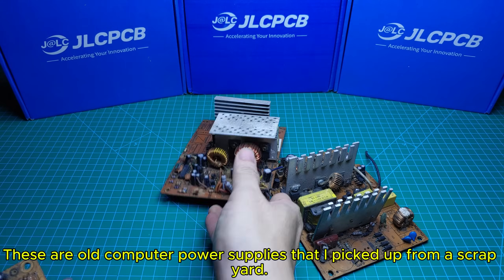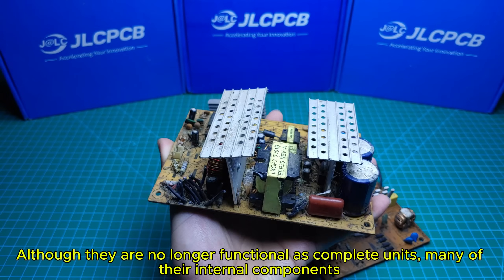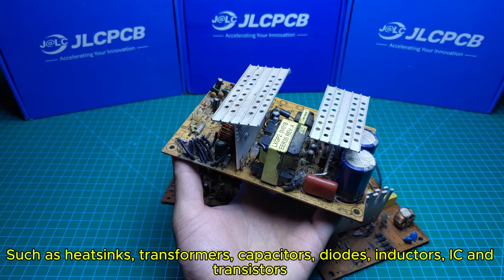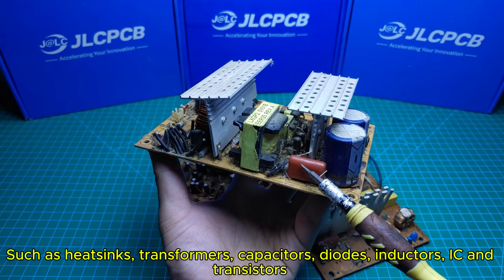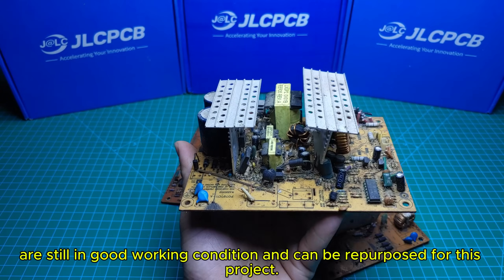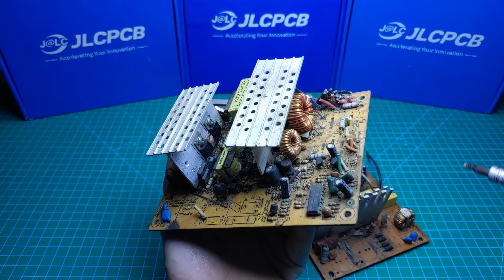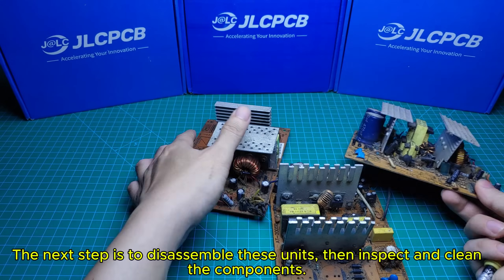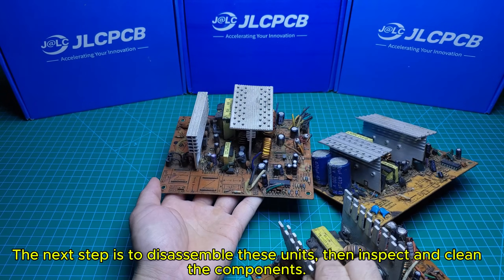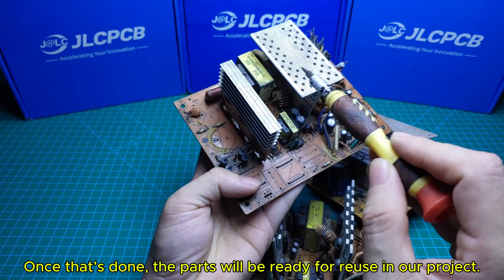These are old computer power supplies that I picked up from a scrapyard. Although they are no longer functional as complete units, many of their internal components — such as heat sinks, transformers, capacitors, diodes, inductors, ICs, and transistors — are still in good working condition and can be repurposed for this project. The next step is to disassemble these units, then inspect and clean the components. Once that's done, the parts will be ready for reuse in our project.